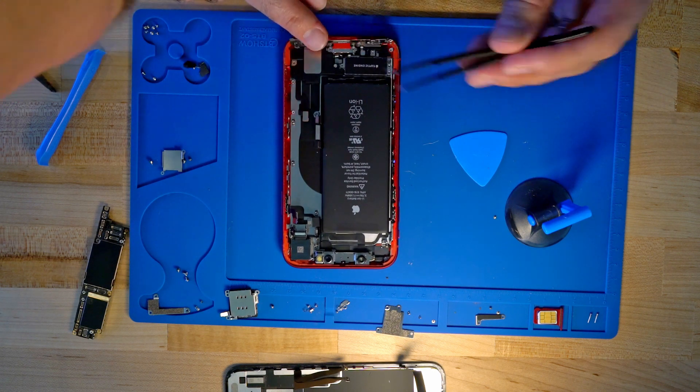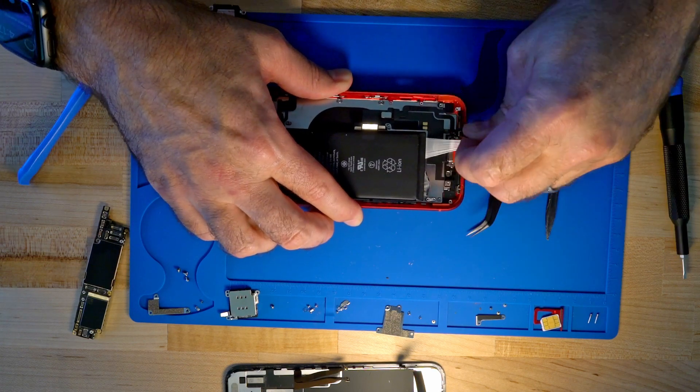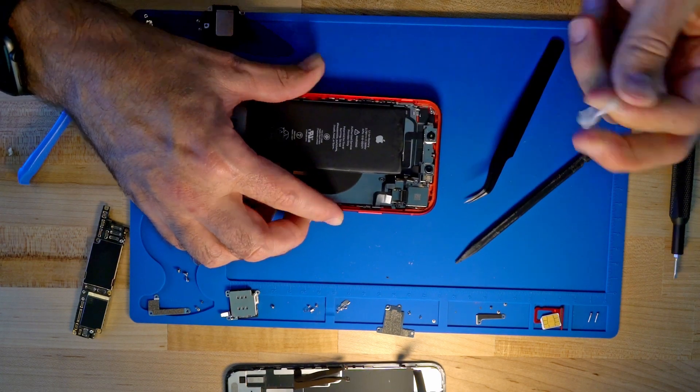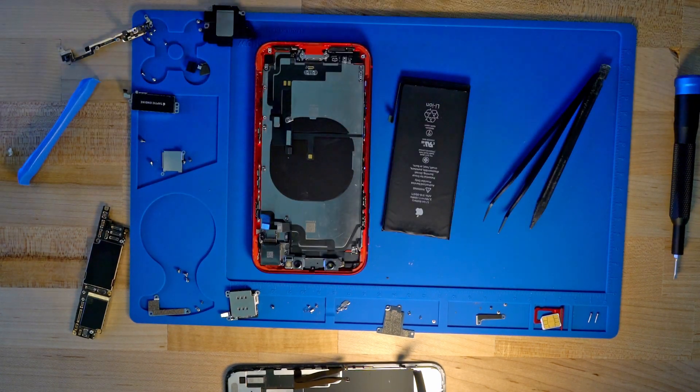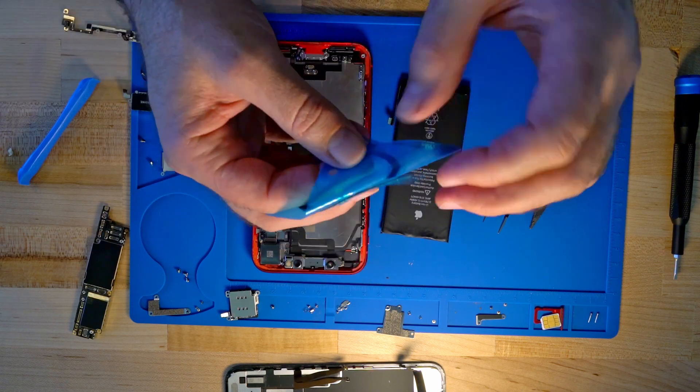Once we get the phone torn down and get the battery out, we're going to identify the wireless charging coil, which is directly underneath the battery right there. And then we're going to center up the magnet ring over that. This is going to line up the MagSafe charging circle.